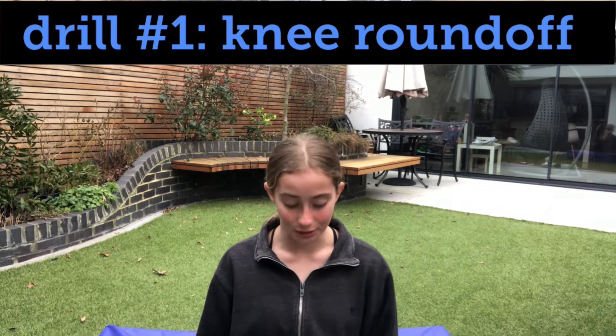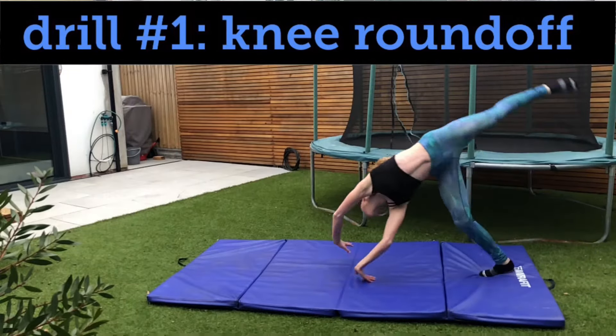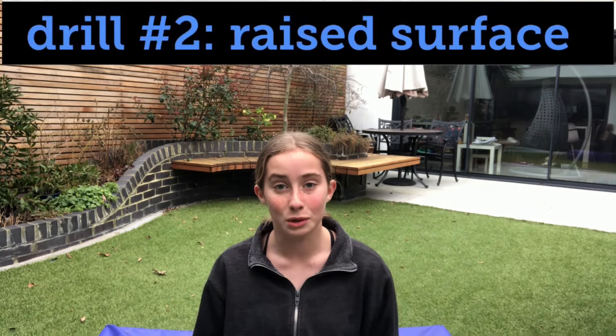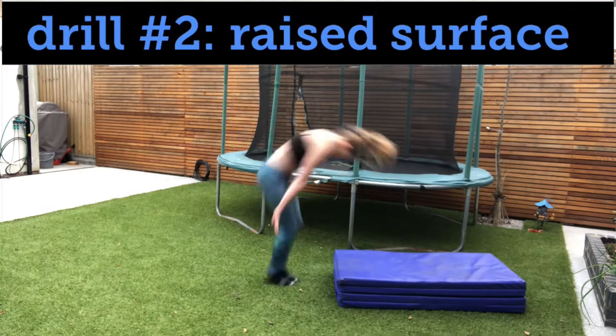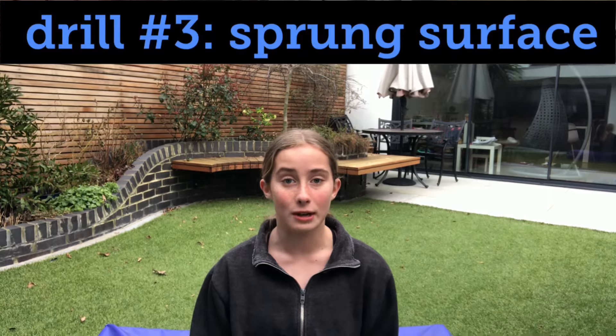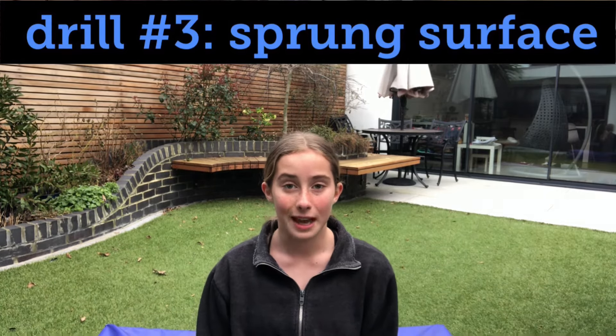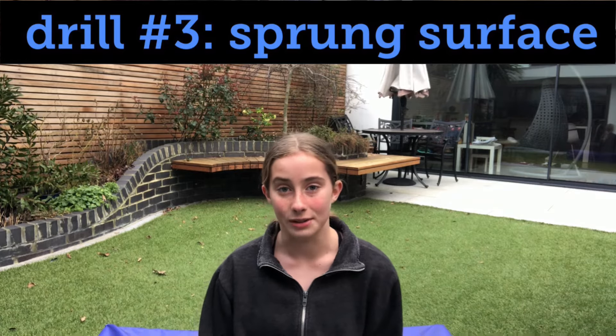Now it's time to put it all together. When you first learn your round-off, it's probably going to be quite hard to get a lot of power, so here are some drills that are going to help you with that. The first drill is the knee round-off. This is quite a bit more challenging than doing a normal round-off, but it's going to help you get a lot more power. The next drill is doing a round-off off a raised surface like a panel mat, which is going to help you with your rebound jump. I also find that doing round-offs on bouncy surfaces like a sprung floor or an air track helps you get more power and makes it easier to connect skills to the round-off.